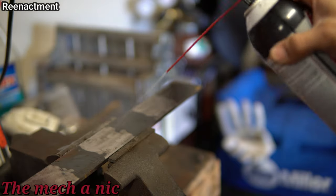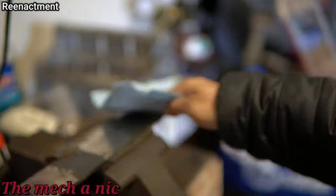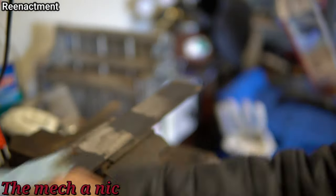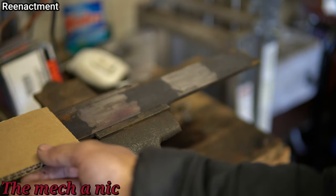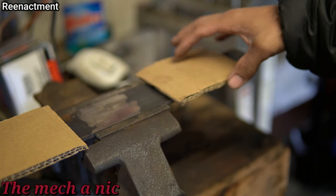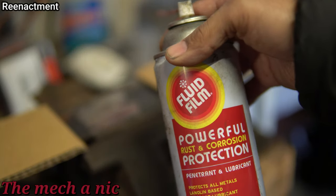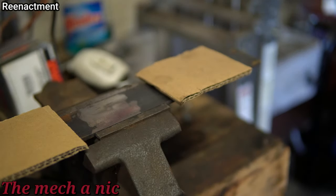As you can see in the top left-hand corner it says 'reenactment' — that's because when I initially started this test I didn't record any of it, so I'm just going through the steps to show you what I did initially. I got a fairly new piece of metal and I ground off three sections on it so I could have a control.